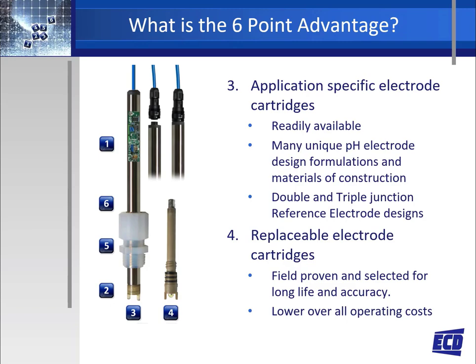Number four: replaceable electrodes bring the cost of ownership down and keep the integrity of the measurement. When the electrode is replaced, everything needed to make the measurement is being replaced.